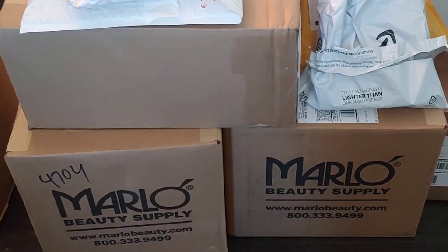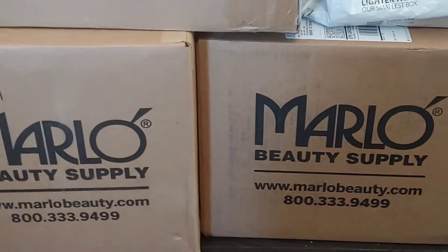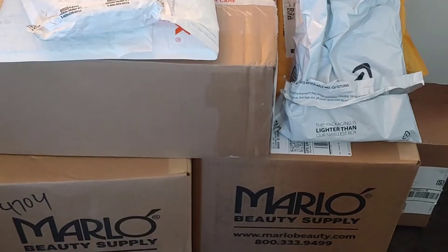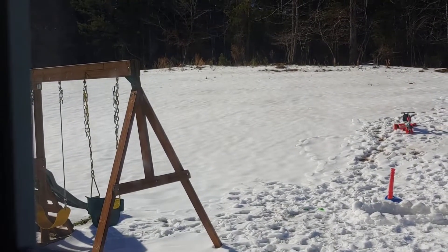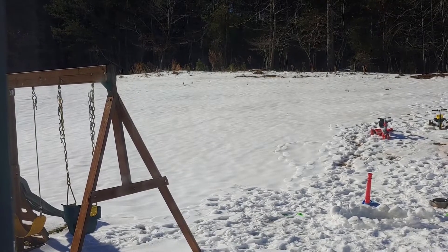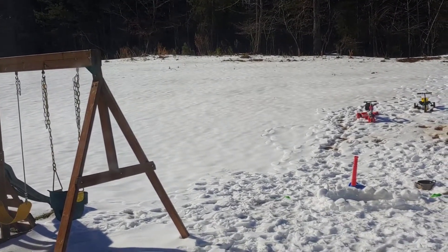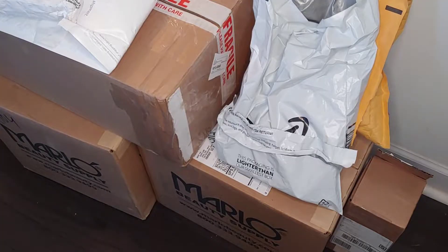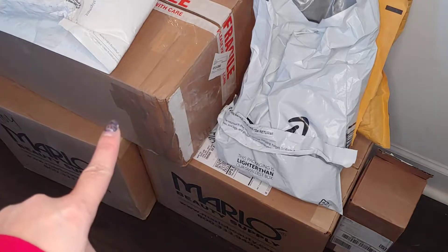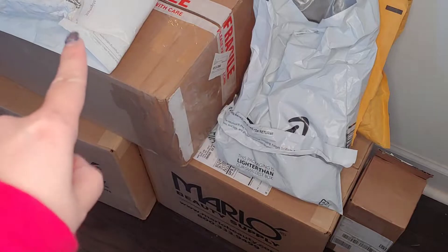Hi and welcome back to Der Lor Nails. In today's video I wanted to share a lot of the items that I bought to restock my nail supplies at work. We've had snow for the last two or three days — about seven inches today — which has caused some package delays. This isn't my usual setup for videos, but bear with me as I go through all the boxes, starting with the bigger ones at the bottom and working up to the smaller packages.